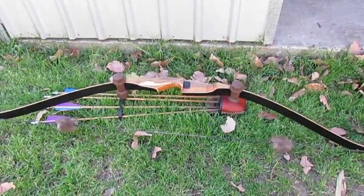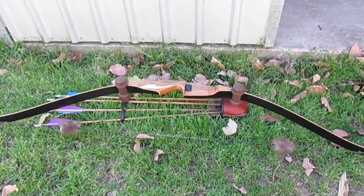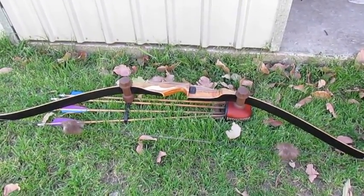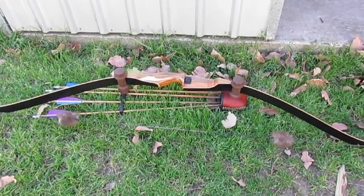These are being shot out of my 55 pound Fredbear recurve at a distance of about 10 to 15 yards, which is about the right distance for a small game shot anyway.